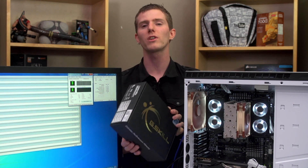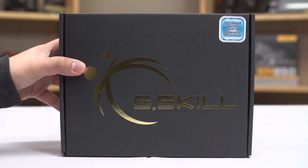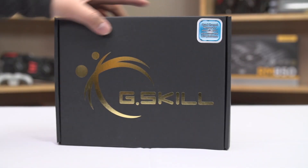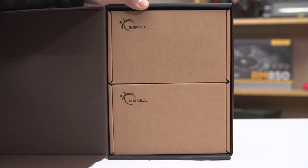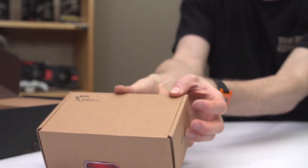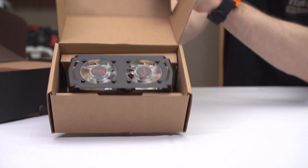This is one of the most luxuriously packaged kits I have ever seen. The outer box has gold lettering and the individual serial numbers of every single stick inside. And when you open it up, you get two individual boxes, each of which you open up to find a little clip-on memory fan that uses two 50mm fans to keep your RAM cool.